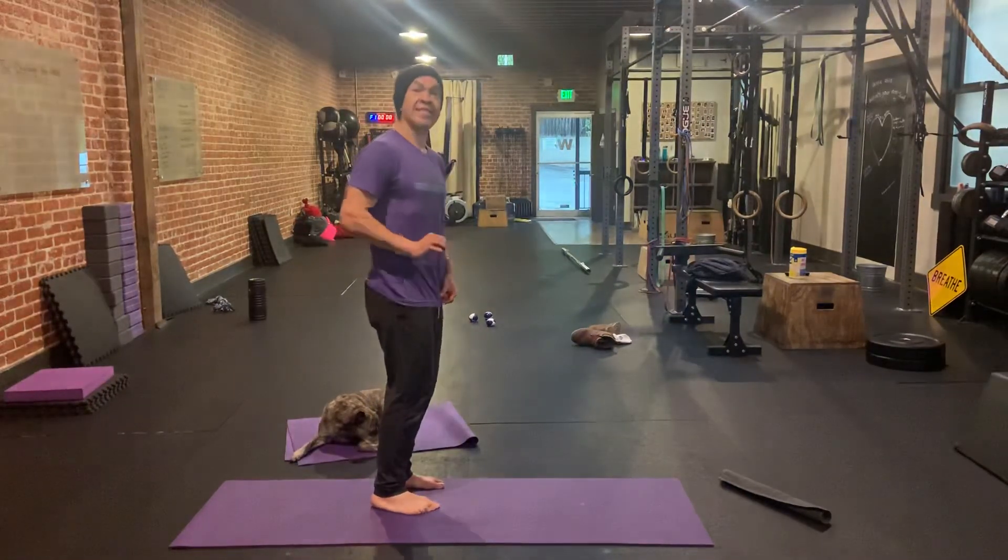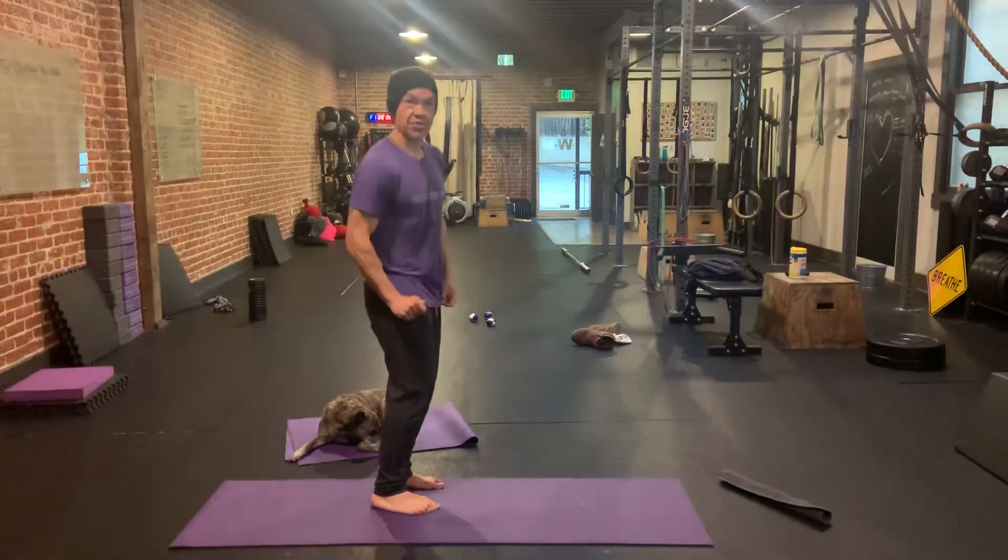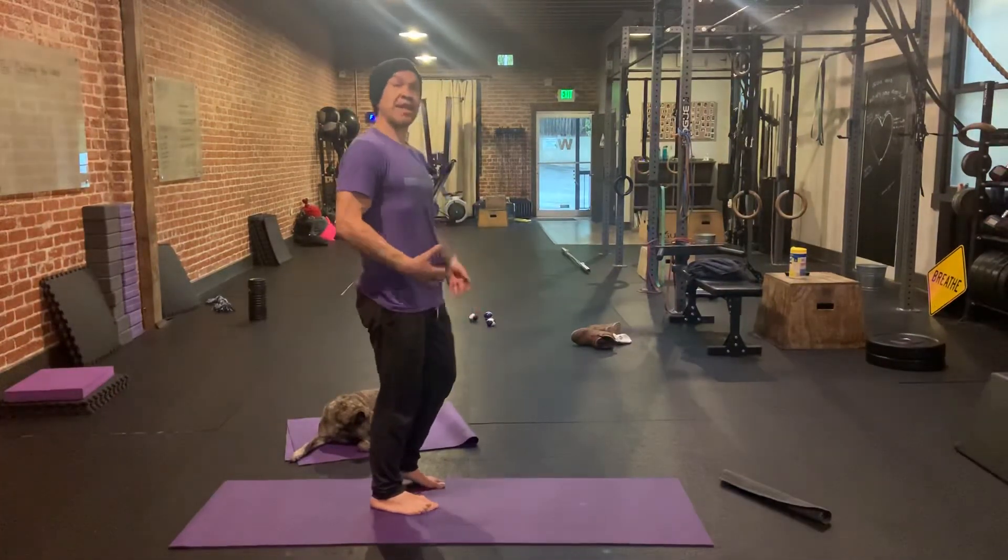This back heel does not leave the ground, because we're trying to get a good stretch in that ankle and get strong in these positions.